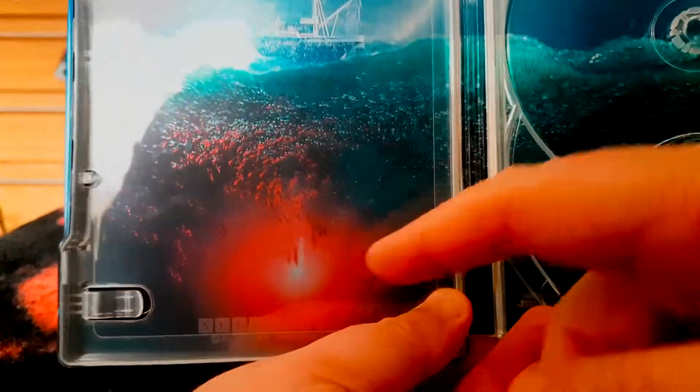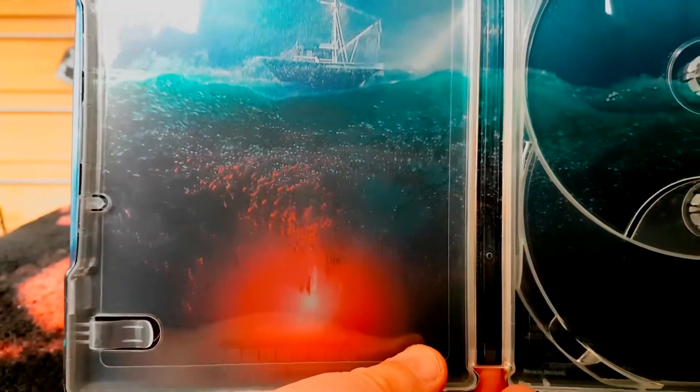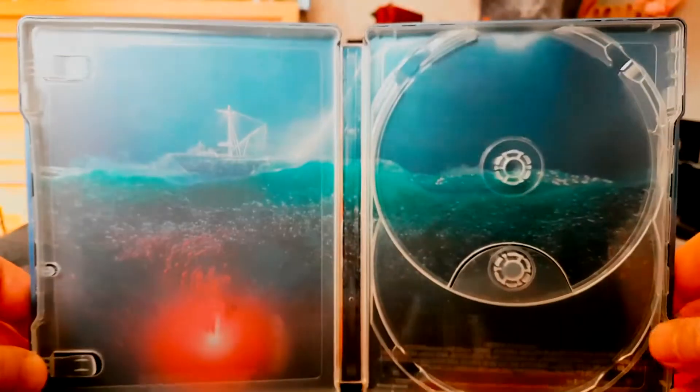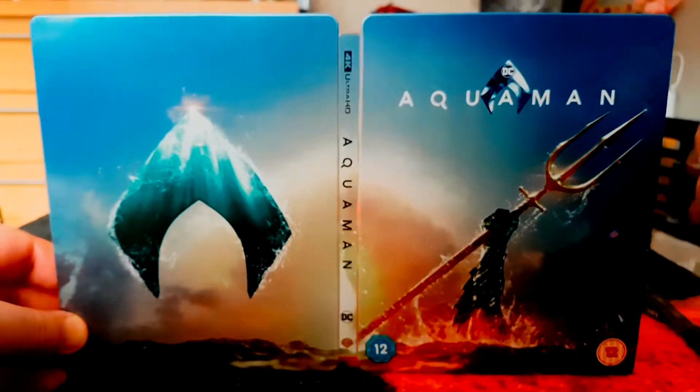If you've watched the movie you'll know that's Mera and Aquaman going on adventures — I won't say any more just in case you haven't seen it yet. I love the artwork on the inside; I always like it when there's something special there. And there's the steelbook in all its glory.